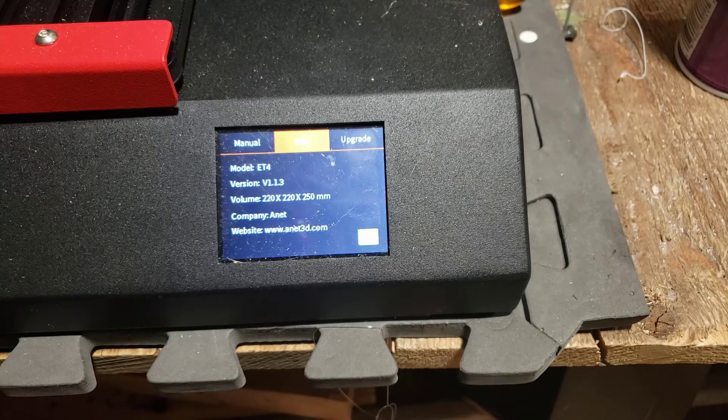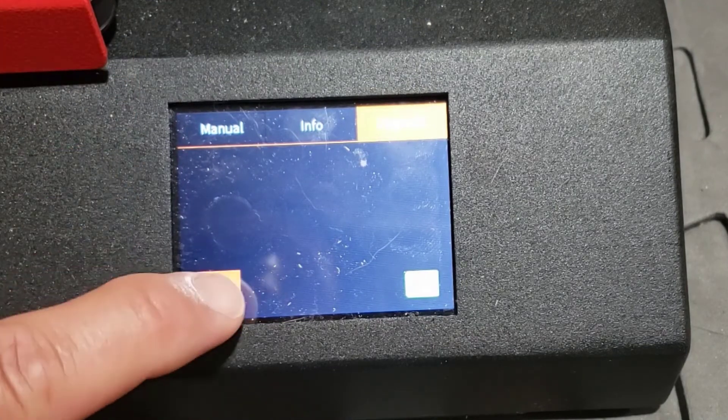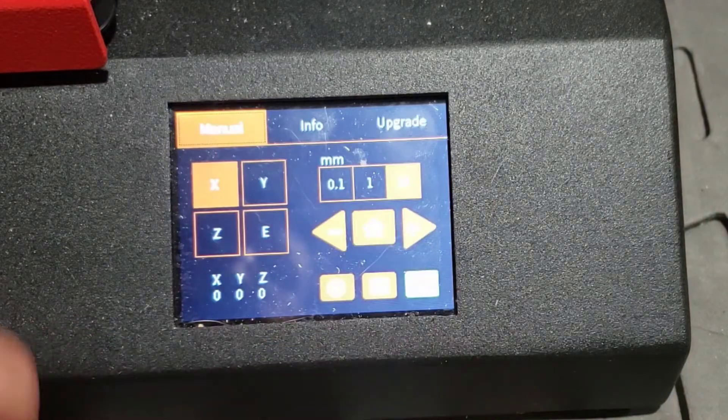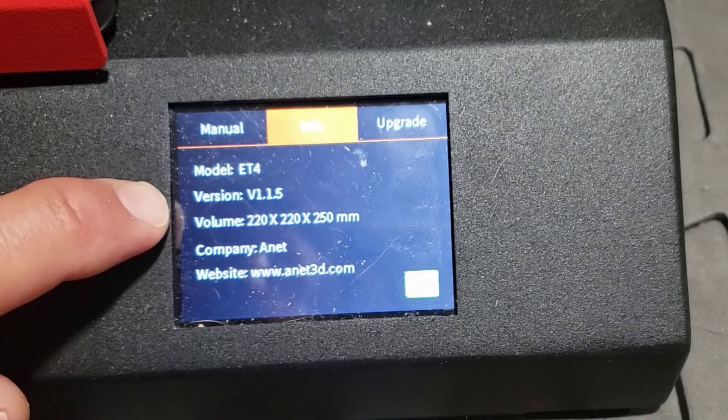Once you've got the file copied, slide the card into the side with the little metal parts facing up, then switch to the upgrade tab. Nothing shows up on your screen but when you hit OK it copies the file into the system, blinks, writes, and shows success. Just that quickly — hit Settings, Info, and we're up to 1.15.